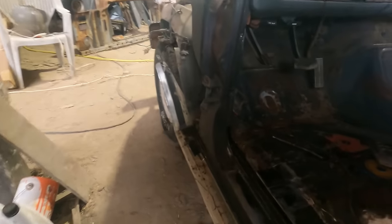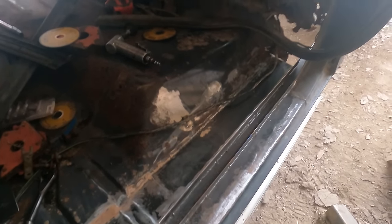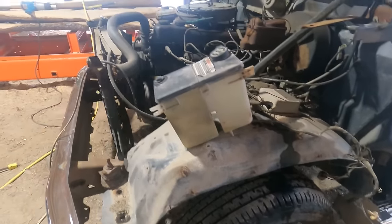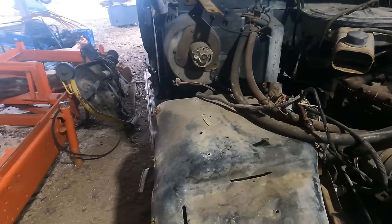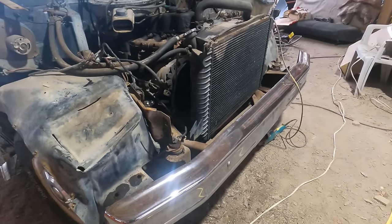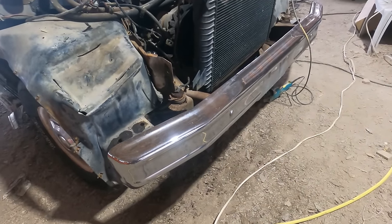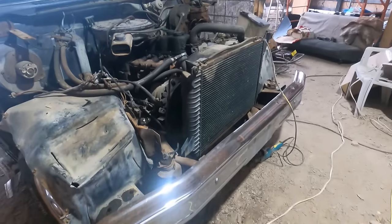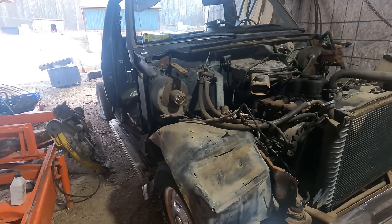I didn't do anything more on the cab other than what's there that I welded up. We did this fender the other day — got it off and went at it. We pulled this fender off today and we took out the front rad support. Next step is to remove the bumper, then pull the rad out.